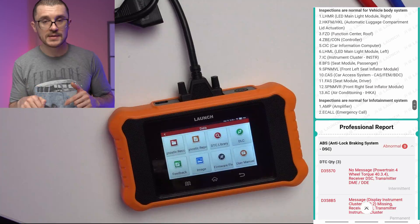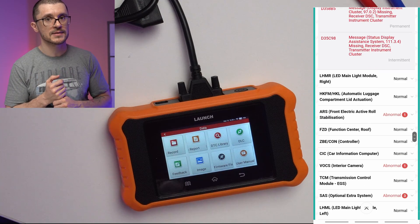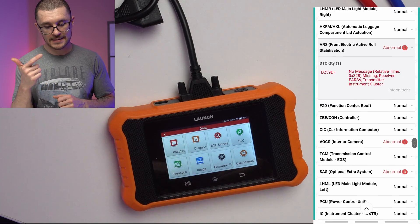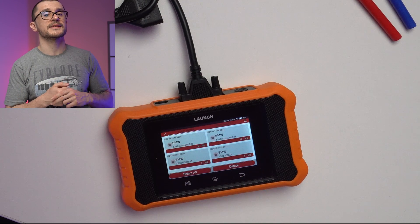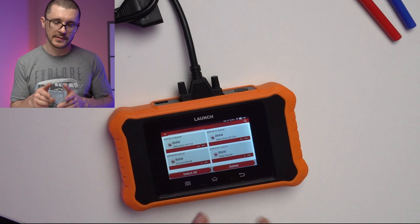I will show you on screen the diagnostic reports for all of those vehicles. If you have one of these units and you want to access those diagnostic reports, go to settings, then data, and then diagnostic reports.